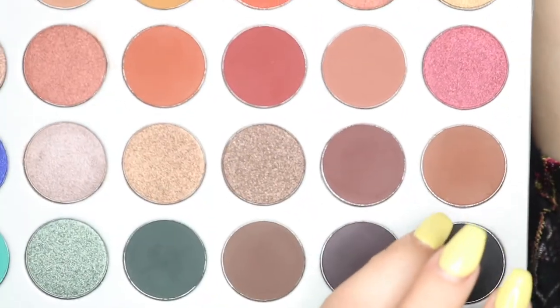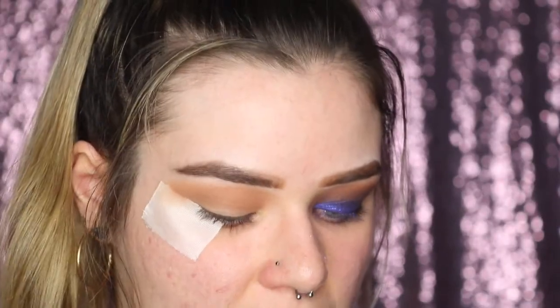The next color is Mocha. I'm blending it all the way from outer to inner corner. I'll eventually start focusing colors more on the outer corner, but this one I still want going all the way through. I'm taking the IT Cosmetics fluffy brush and blending it all the way around, then going back in with the previous two colors to blend them all together.